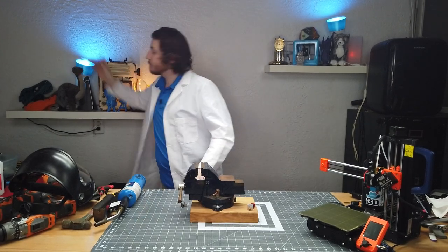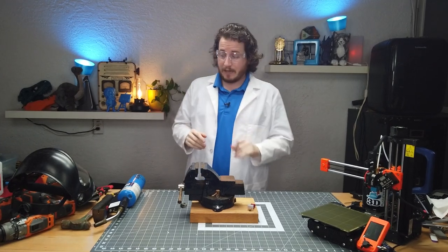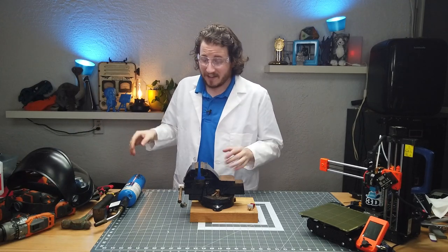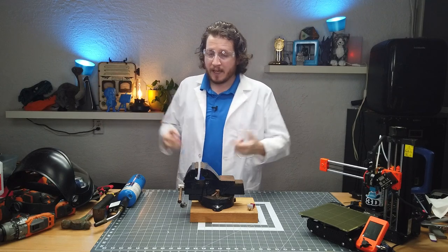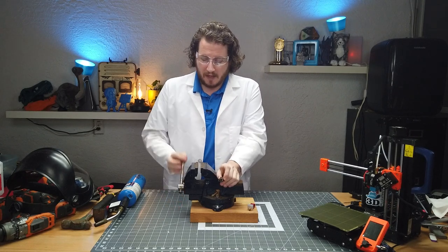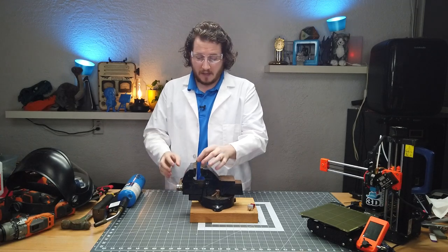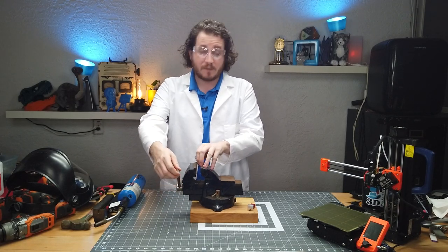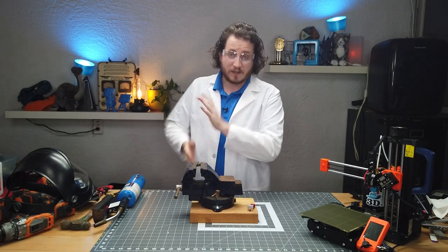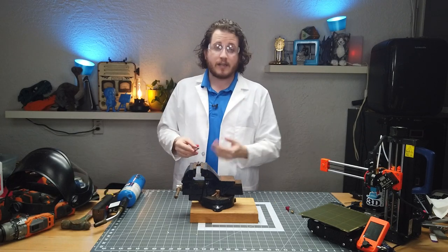First, safety glasses — because you've got to protect your delicate eyeballs. When we start using any cutting implements, we'll grab the face shield too, so the audio might suffer a bit. We're going to start by trying to see if we can get this out by traditional means. If you don't have a bench vise, this might be a little bit harder. This is a bench vise I just screwed into a couple of blocks of wood so it doesn't fall over, literally for the purposes of this video.